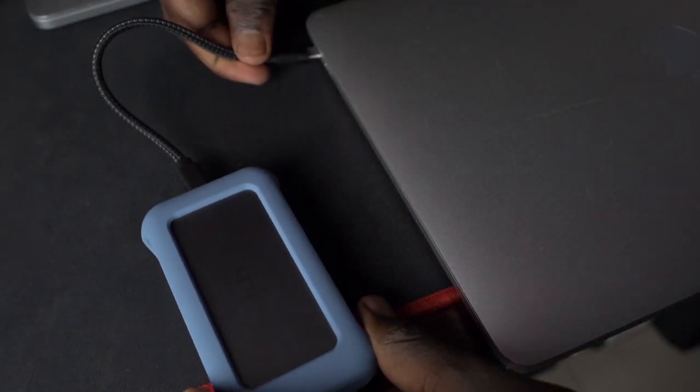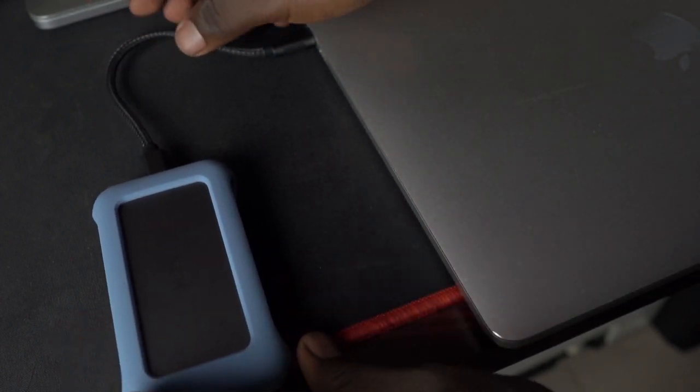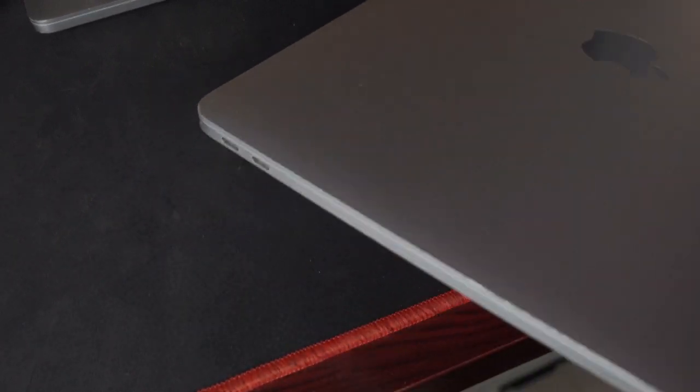What's up guys, it's Michael. What exactly is a USB-C hub? A USB-C hub is basically a compact adapter that plugs into your laptop's USB-C port and allows you to connect a variety of devices to a computer. Some laptops only have USB-C ports, so if you wish to connect a wired USB-A mouse, keyboard, or an older wired printer, you will need a USB-C hub.